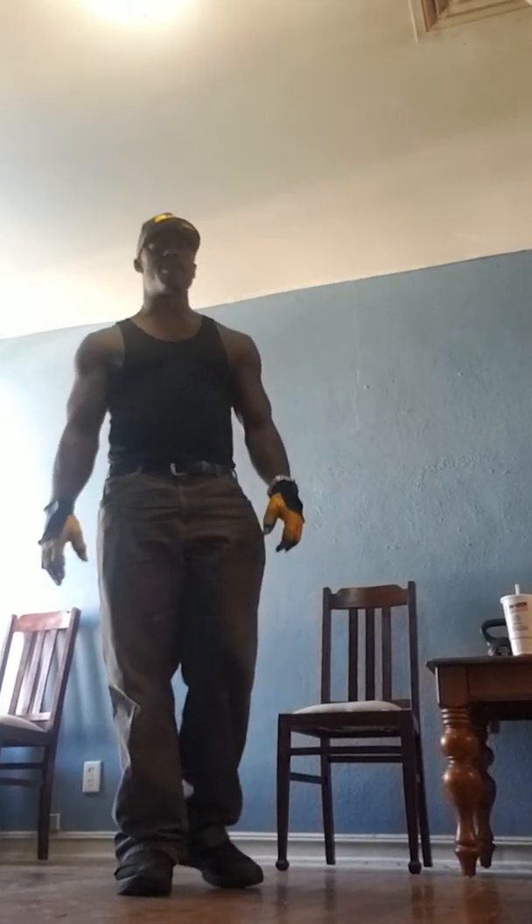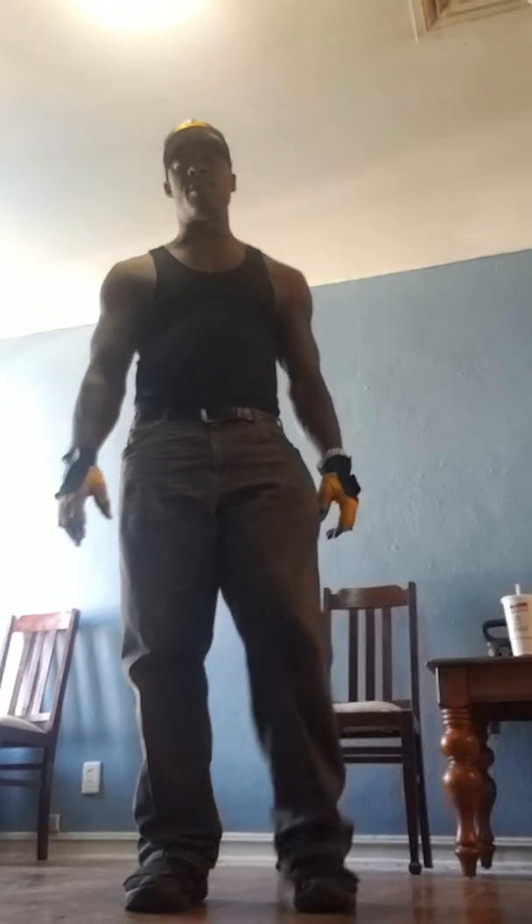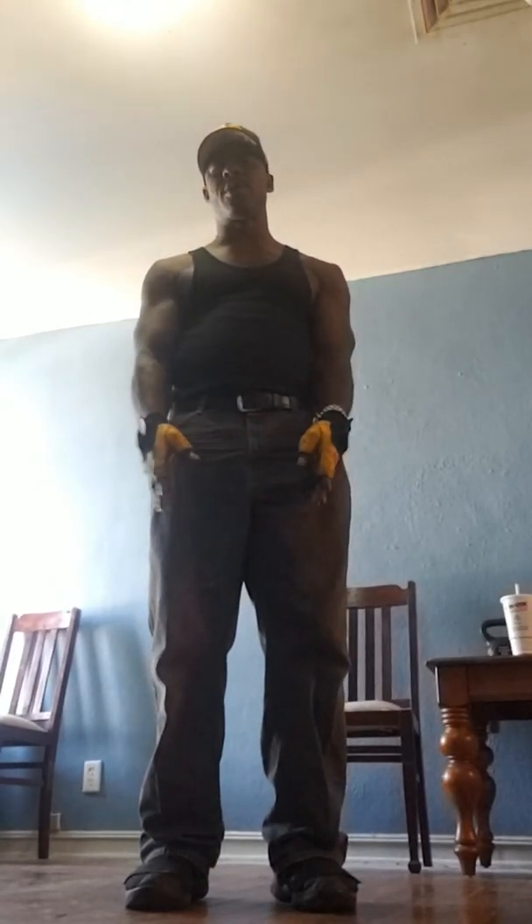I'm going to start off with a grounding exercise. You want to stand anywhere between a foot to shoulder length apart with your feet, knees slightly bent, relaxed, back as straight as possible.